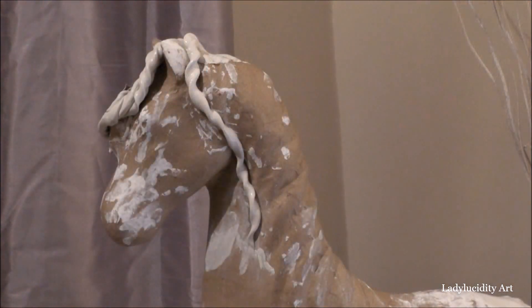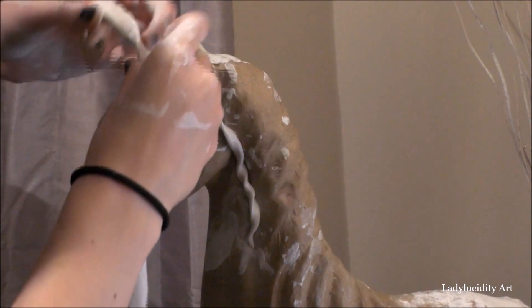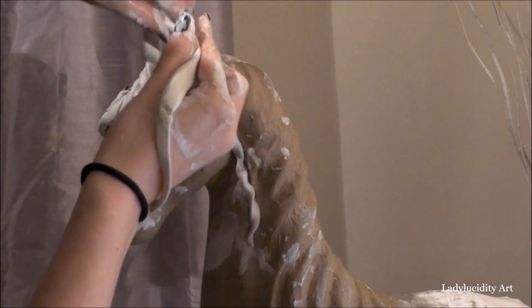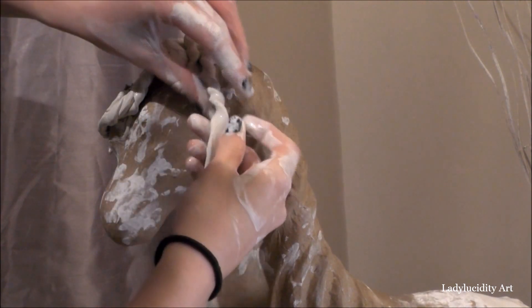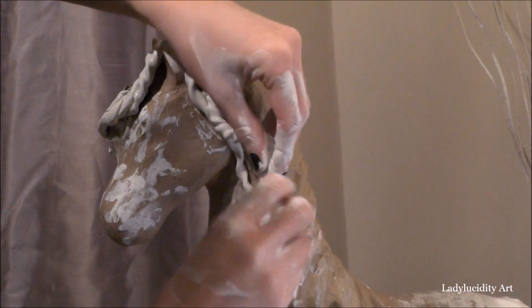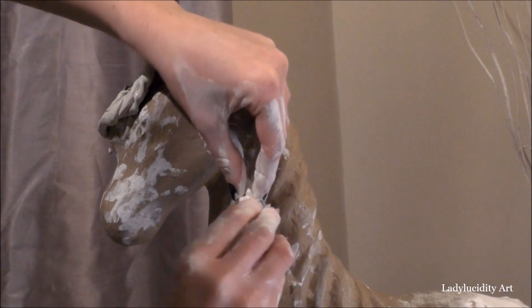Now from a side view — this is me making the main mane part. As you can see, the pieces of clay have gotten substantially bigger and are much more liable to break. So I'm having to be very careful here. In my head I sort of picture where they're going to go before I place them, that way it's minimal moving and working with the clay. I don't want to handle it too much once it's on the sculpture, because otherwise it will just flatten and ruin the curls.